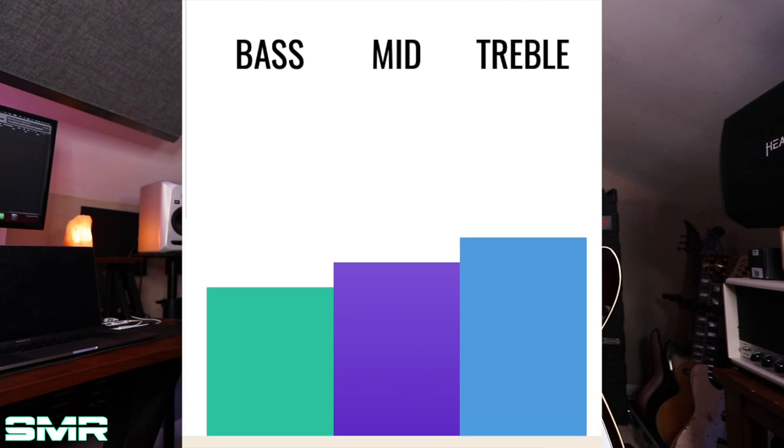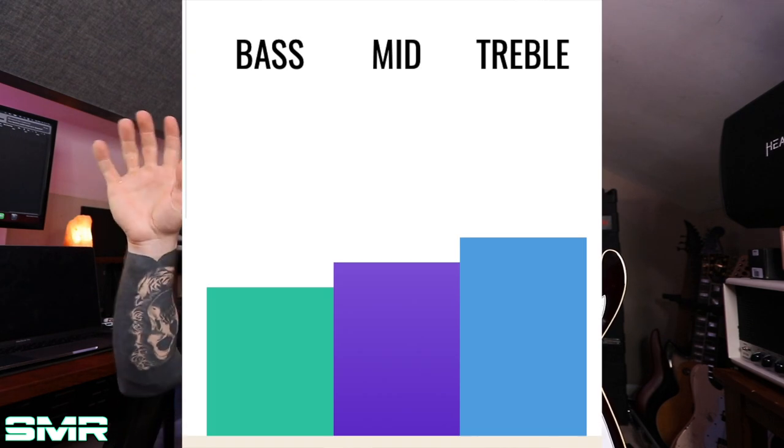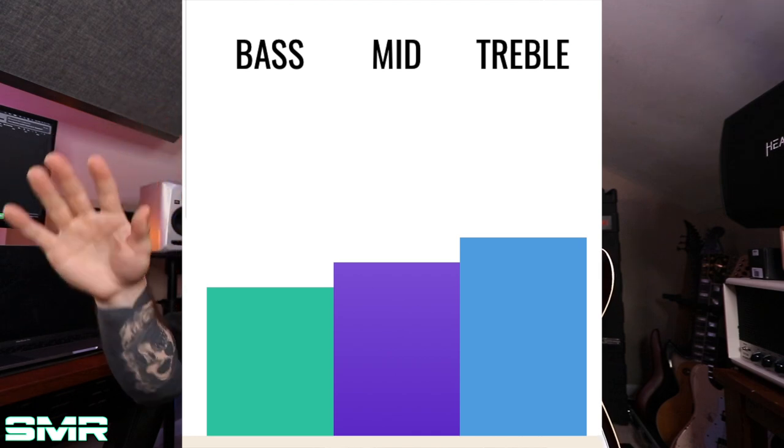Upon looking at the Bare Knuckle website, this Blackhawk is very treble-heavy with a lot of high end. I just have to temper my expectations of what I think my settings should be, because this guitar has a lot of output but also a lot of high end. A simple way to counter that: roll back the tone a little bit, roll back the treble on my amplifier, etc. But overall, a lot of bite and a lot of cut in this guitar.